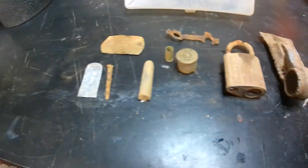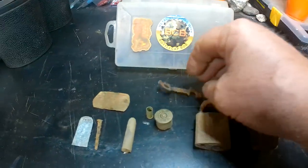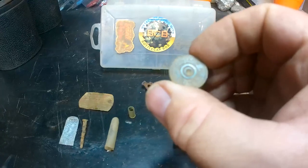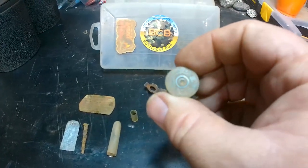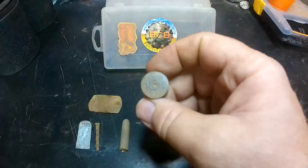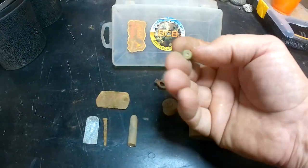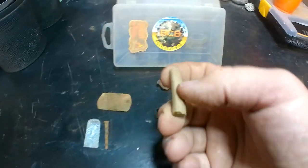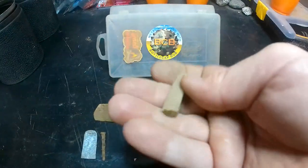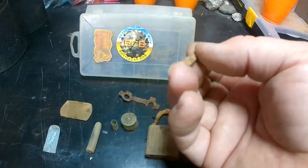Not sure what this piece is but I thought it was kind of cool. Got an old 20 gauge paper wad headstamp - that's an older one, this is a Western, made in the USA, 20 gauge, definitely an older one. A 22 cartridge. This piece came up on my machine as copper - it's just a heavy, solid piece of copper. I did end up finding one broken square nail down there.